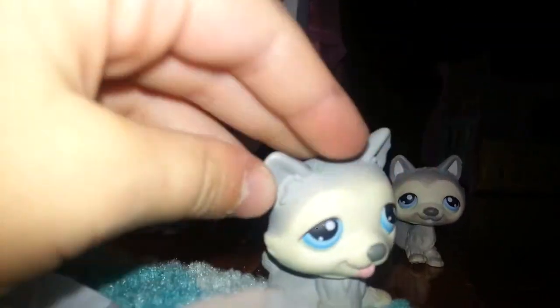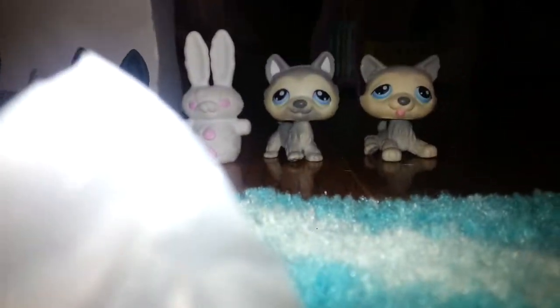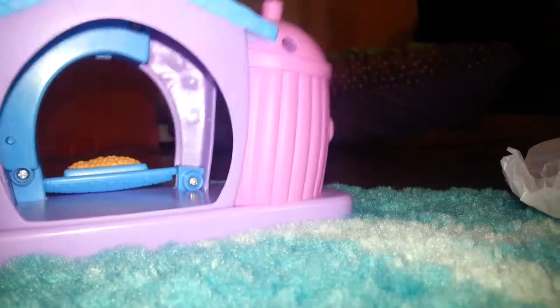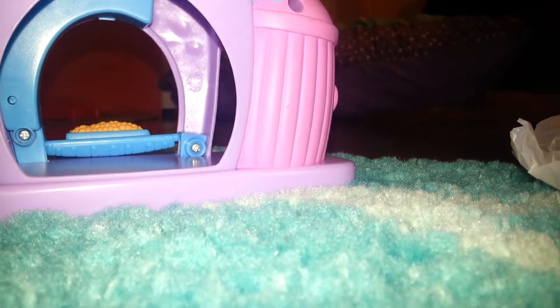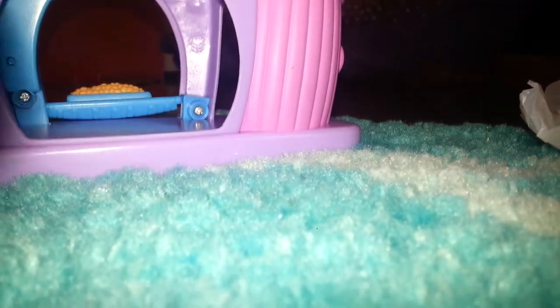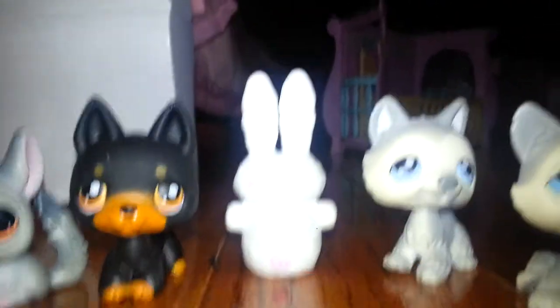Looks like I have a duplicate, but this one's sitting. I actually don't have any duplicates yet, so that's pretty cool. The seller said the pets weren't exactly completely clean — they might have some marks — but the ones I see now are completely totally perfect, so that's good. Now let's open up the second box.